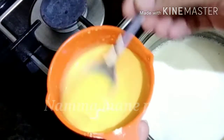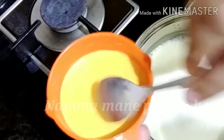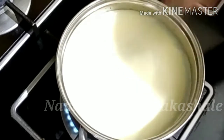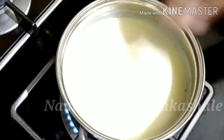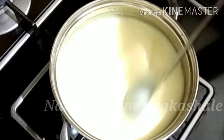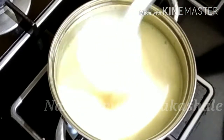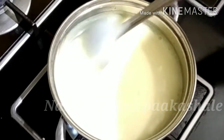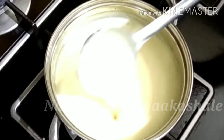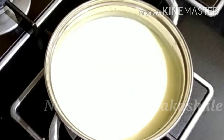You can mix it in a little while. You can add 1 spoon of vanilla custard powder and mix it in a little bit. Use 1 spoon of condensed milk. You can also add 1 spoon of vanilla custard.